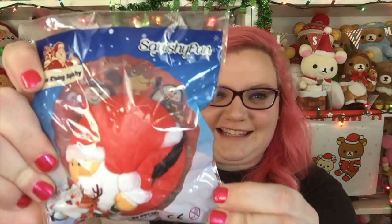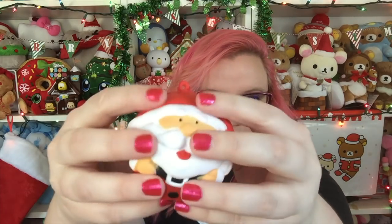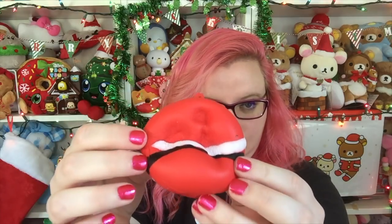So the first squishy is this one by Squishy Fun and it's a big fat Santa. How cute is that? Packaging is very festive. It doesn't really have a smell, but look how cute it is. It's just a big ball and it looks like Santa. It's very squishy and very slow rising. Look at that - little Santa ball.